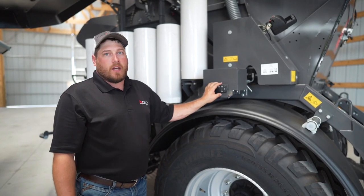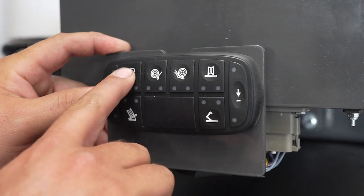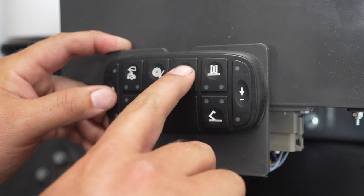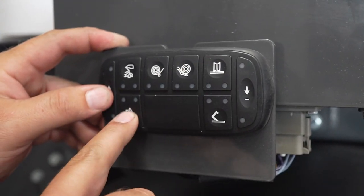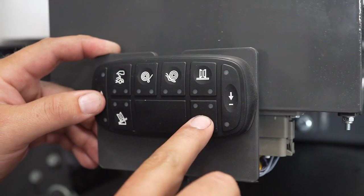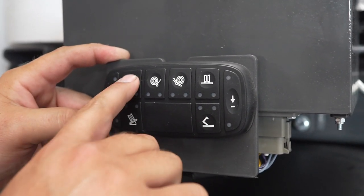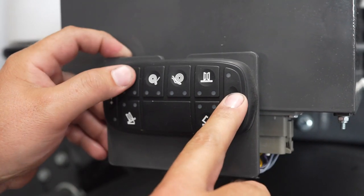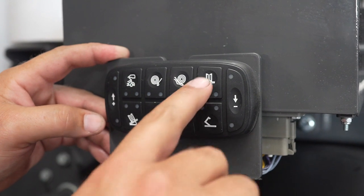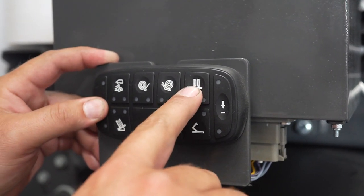On the side of the baler is a multi-pad which controls all the functions of the wrapping table, including the tailgate, transfer table, wrapping table, wrapping ring speed, and wrapping ring height, as well as the film knife. To operate each one of these functions, press the selected button and then either the plus or the minus. The wrapping ring only goes in one direction, so therefore only the plus will operate it.